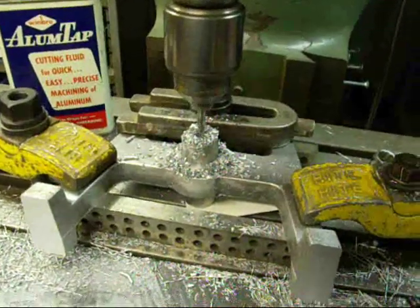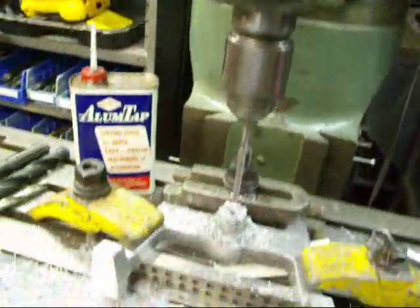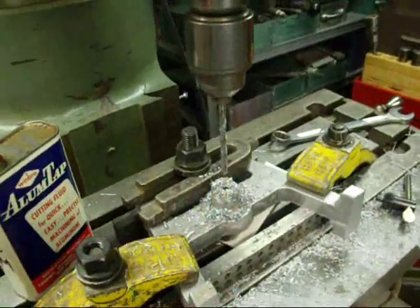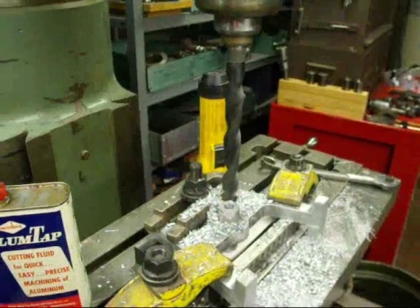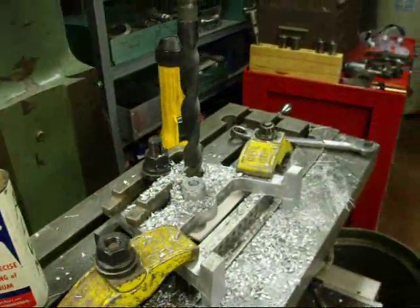We finished drilling the quarter inch and I am using the quill feed rather than raising the table. Now we are ready to switch sizes again. Be sure to wear your safety glasses and observe all safety procedures when you do something like this. I am using a little alumi-tap on there and it seems to help quite a bit.